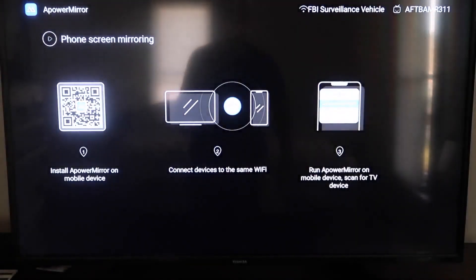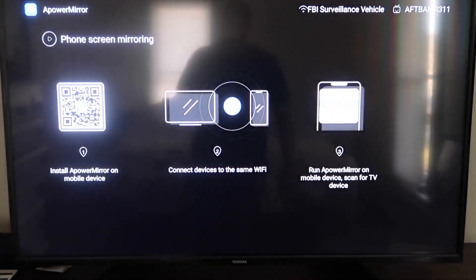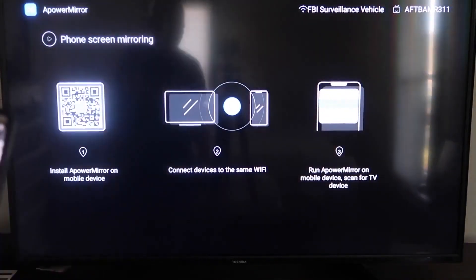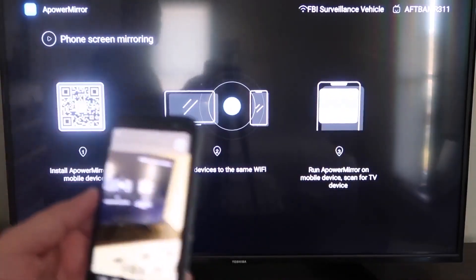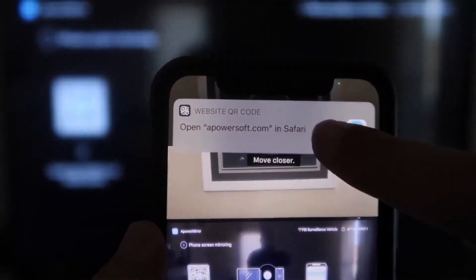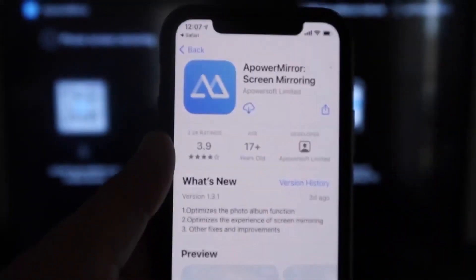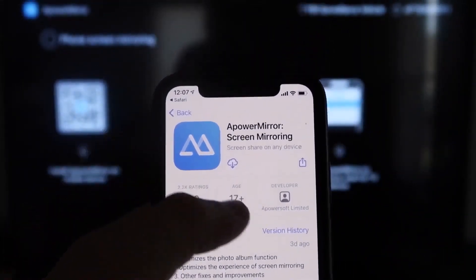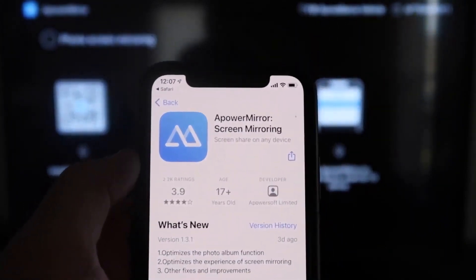It'll take you to this QR code over here on the left. All you want to do is open up the camera app on your iPhone and scan it. As soon as you scan it, up at the top it'll have the QR code reader — just tap on that and it'll automatically take you to your iPhone so you can download the APowerMirror app. Go ahead and click on it.